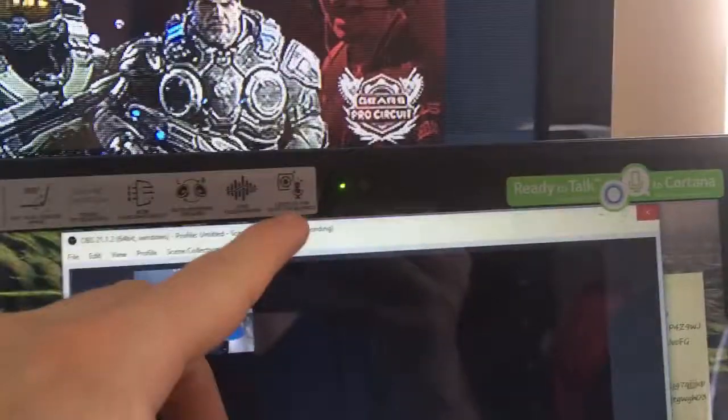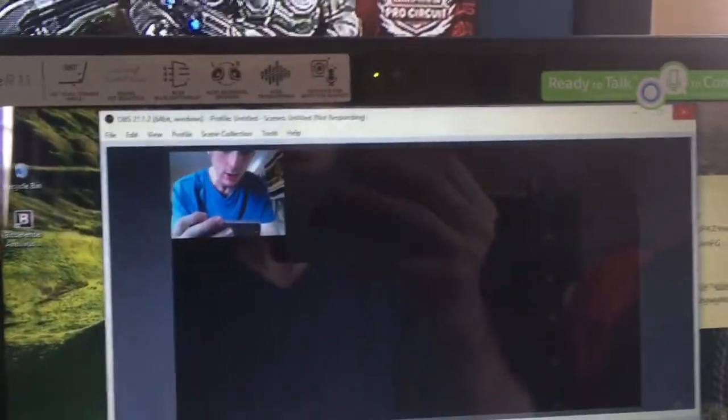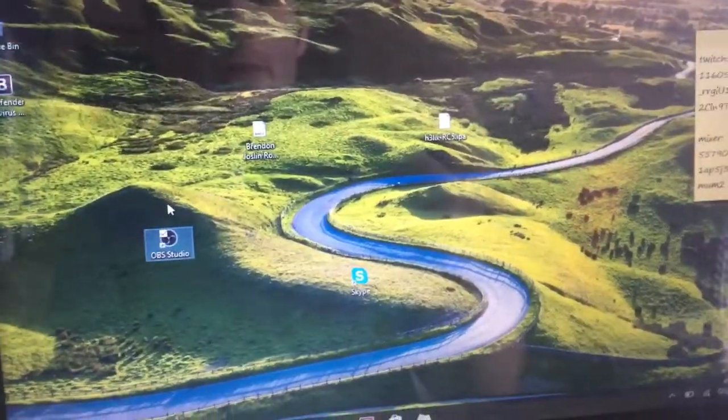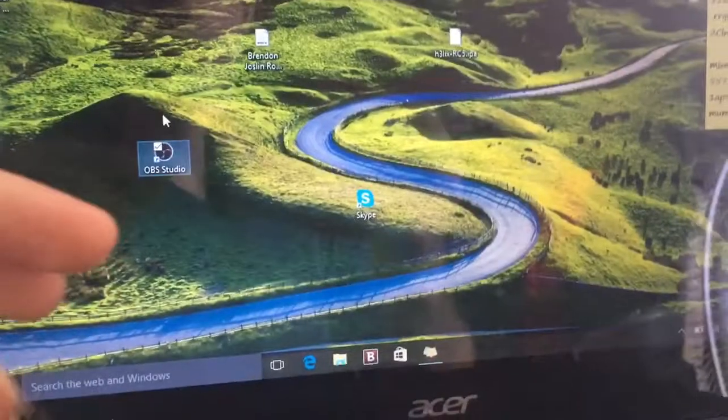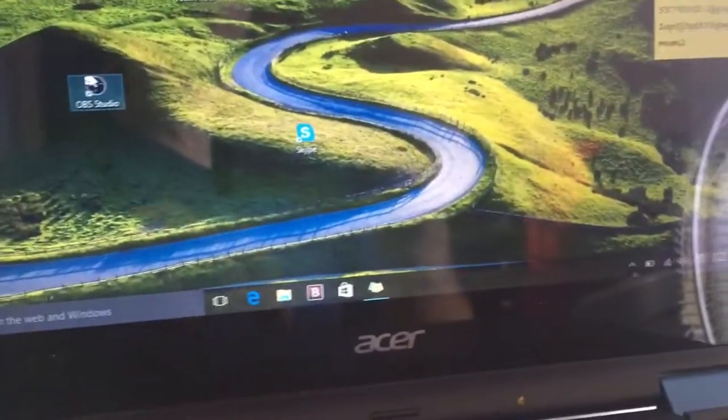If you don't have a webcam, you definitely need your computer's webcam — they'll obviously have a webcam. Just keep that in mind. If you guys are having any problems, you can either turn the device off and turn it back on, or just close out of OBS Studio and open it back up.